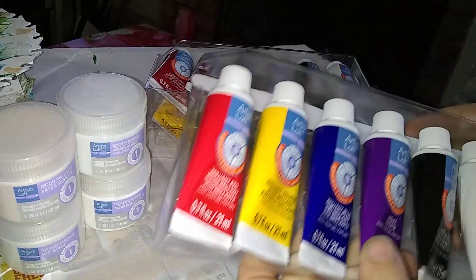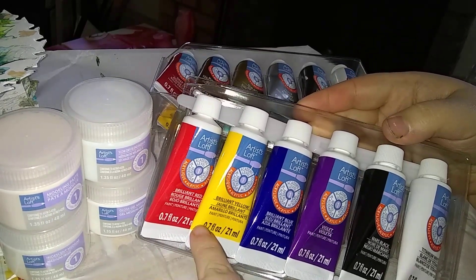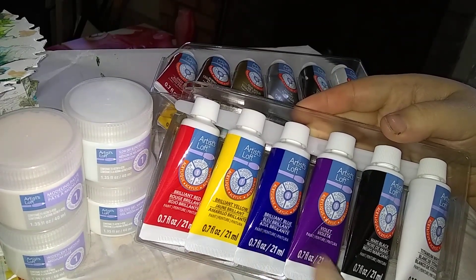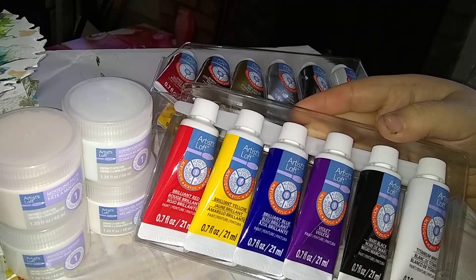Paint-wise, we have Brilliant Red, Brilliant Yellow, Brilliant Blue, Violet, Mars Black, and Titanium White. That's actually the first Titanium White I've ever had.